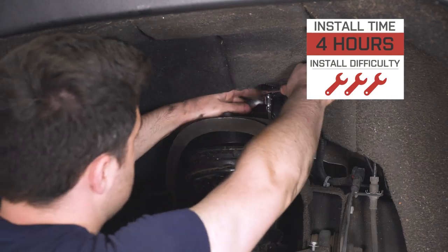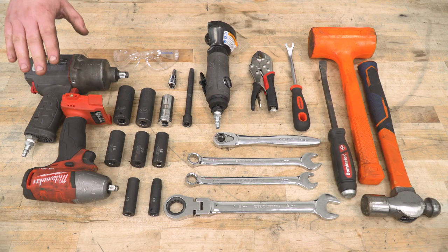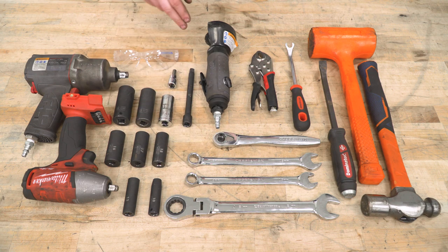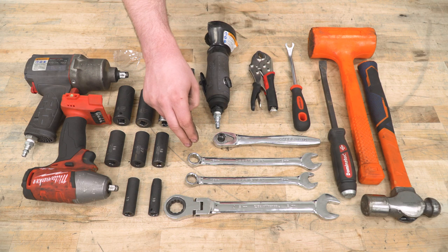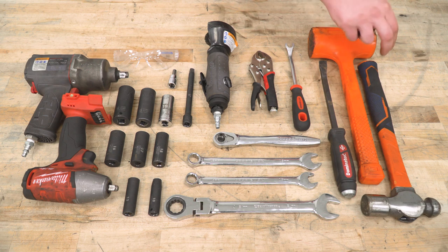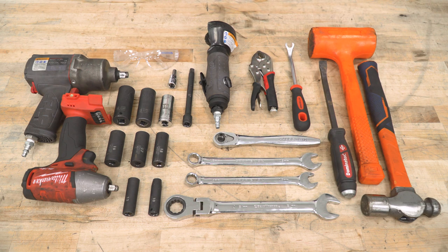Tools required for this install are going to be an impact or two, safety glasses, a basic socket set ranging from 22 millimeters down to 10 millimeters, an 8-millimeter Allen key on a socket to speed things up, an extension, cut-off wheel, ratchet, 16, 15, and 21-millimeter wrenches — ratcheting wrenches will help you a ton. Also vice grips, trim panel removal tool, pry bar, dead blow, and hammer. A good tool to have on hand would be some rust penetrant like PB Blaster, and you'll also need a floor jack and pole jack.